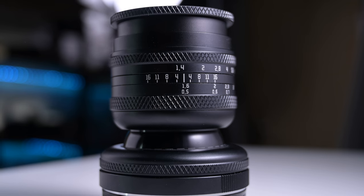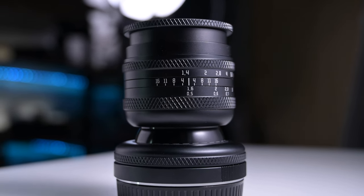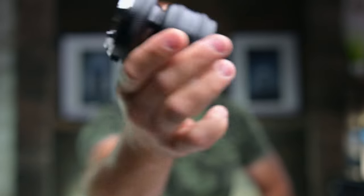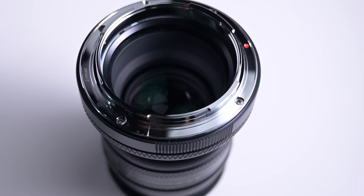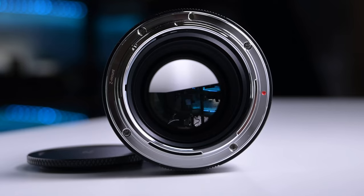It's an all-metal construction lens. It has a great metal screw cap — I'm quite enjoying these metal screw caps, actually. The lens itself feels quality made. It's nice and bright, wide 1.4 aperture on this lens. Metal mount — there's no contacts on there, so it is all manual focus.